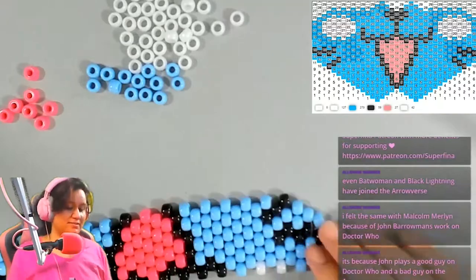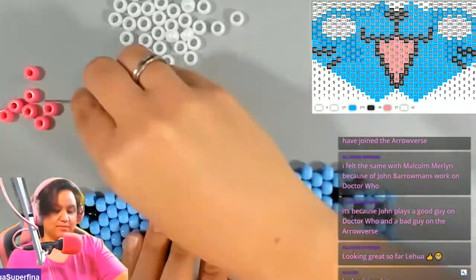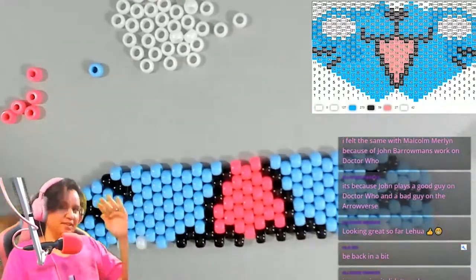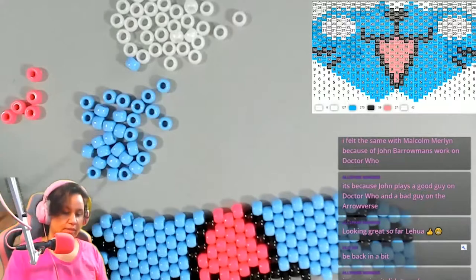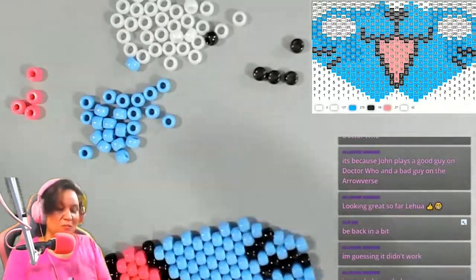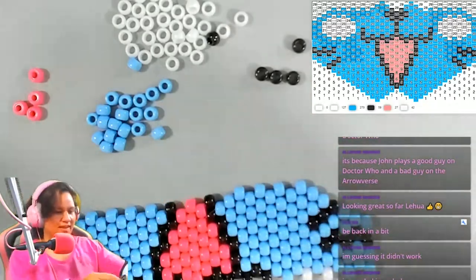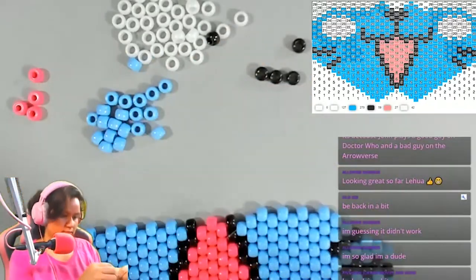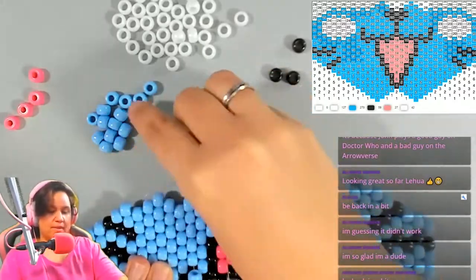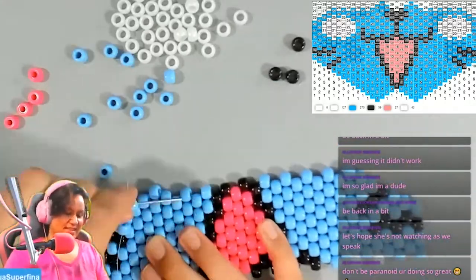We made the mask during a live stream, just like how we made the pattern on live stream. I made the mask with my viewers. I started from the middle, then did the lower half of the mask, and then switched to the upper face of the mask.